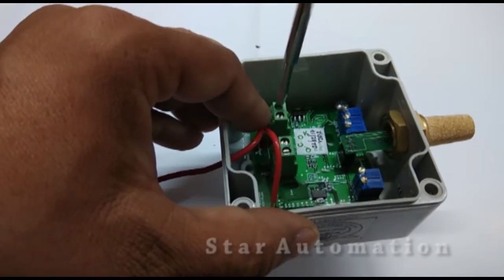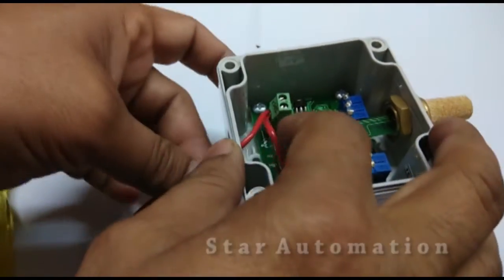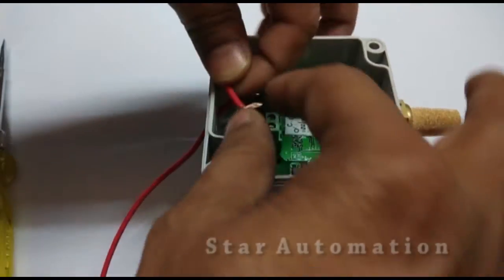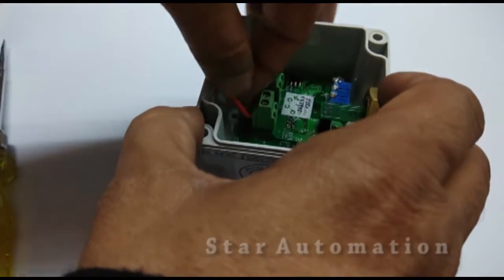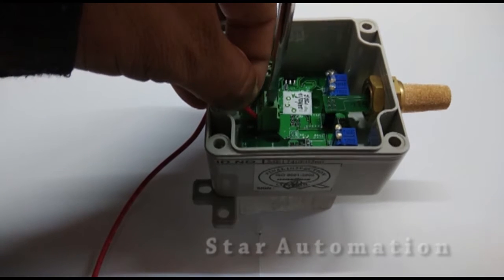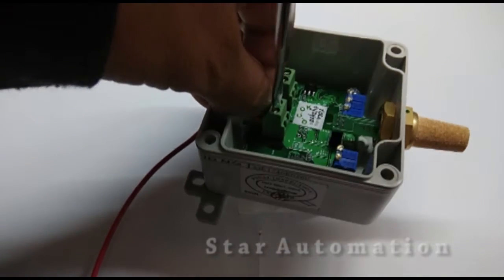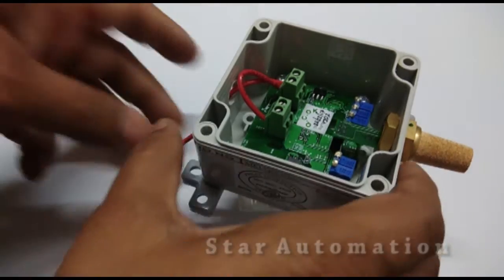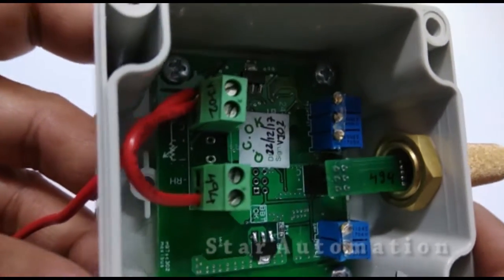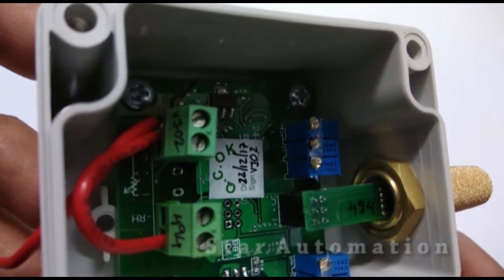The DC positive, which is the red wire, is connected to the T plus terminal and RH plus terminal. We have looped the DC positive to both RH plus and T plus terminals in this way.